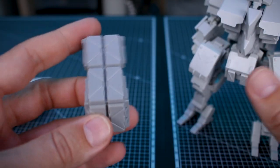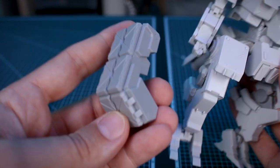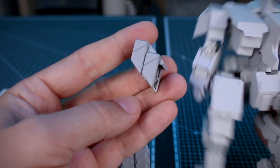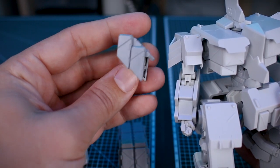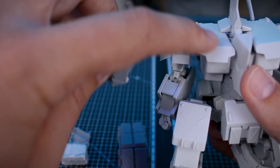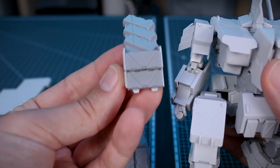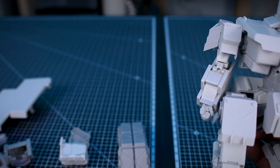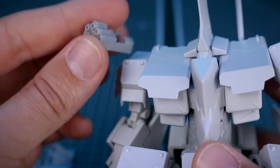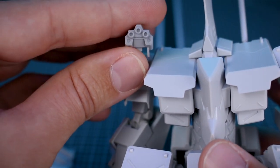Then we've got the optional armor parts for the Otsu. These parts go on the front of the leg. There are optional parts for the shoulder armor pieces as well, and additional armor pieces which go on like the front of the torso, replacing that section there. We also have option parts for the head — rather than the standard face, you have these optional parts which give you a multi-camera face, which is pretty cool looking.